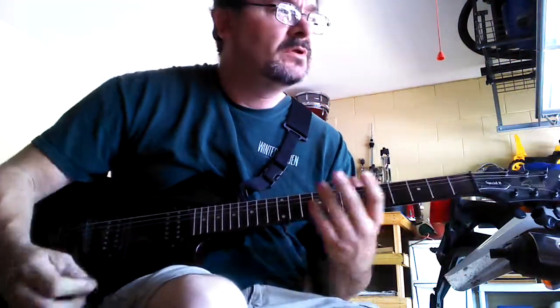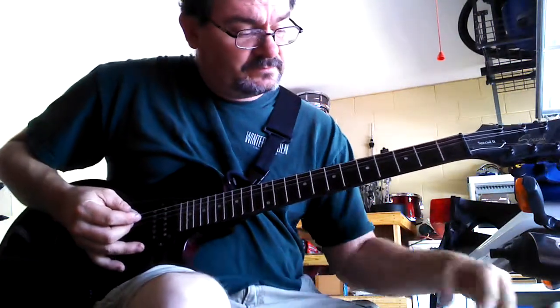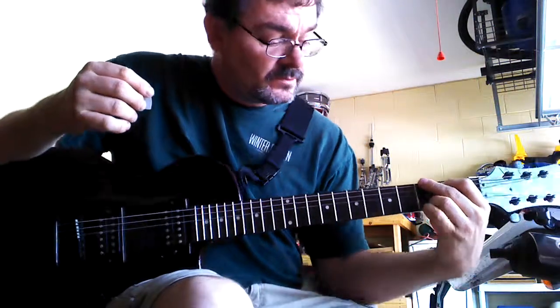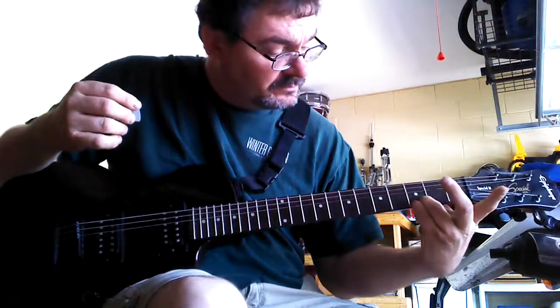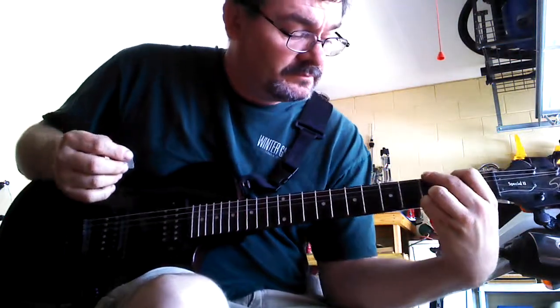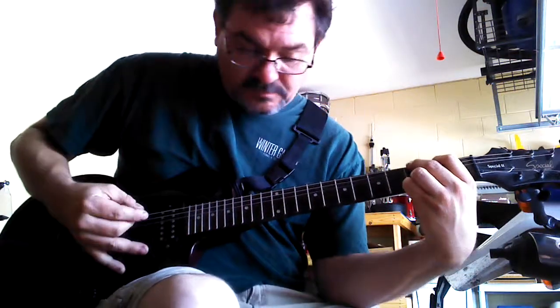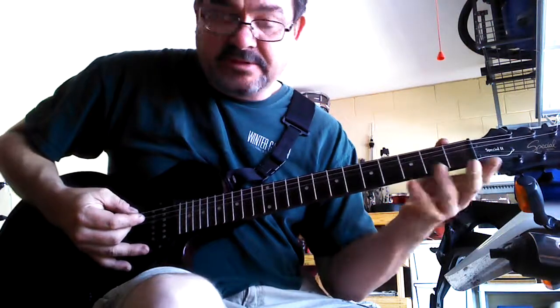That's the whole lead. Now for the chords — you're going to play the G chord with your pinky and your ring finger on the bottom 2 strings in the 3rd fret. You're going to play that G chord.